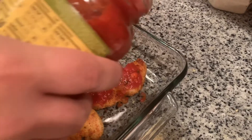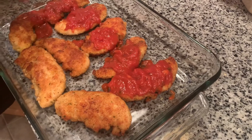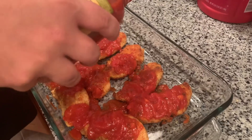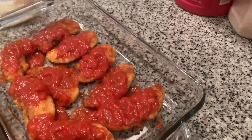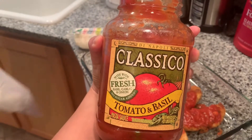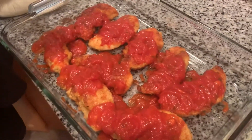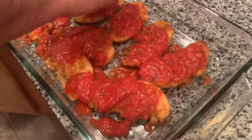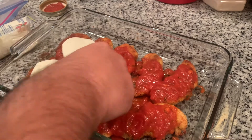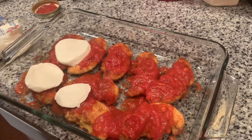Let's check it after 10 minutes first — take it low and slow and see how it turns out. The sauce is a tomato and basil — we're not sponsored by the sauce company. You can use your own sauce. Some people say you've got to make your own homemade sauce, but we're cutting a couple of corners here.